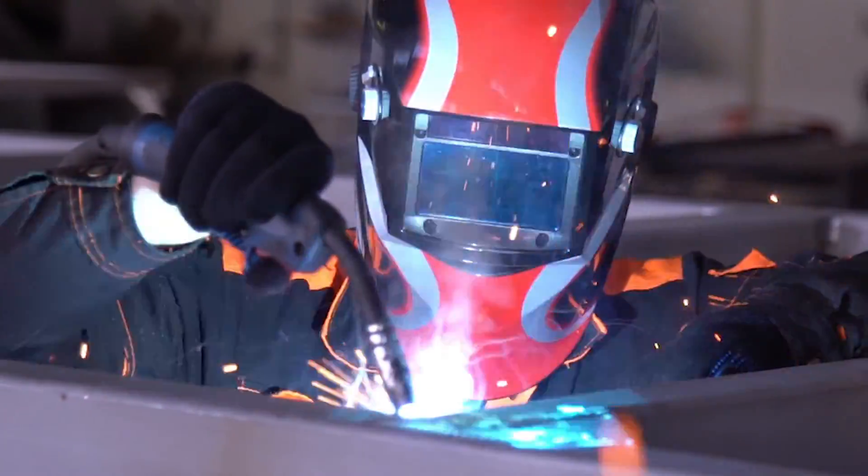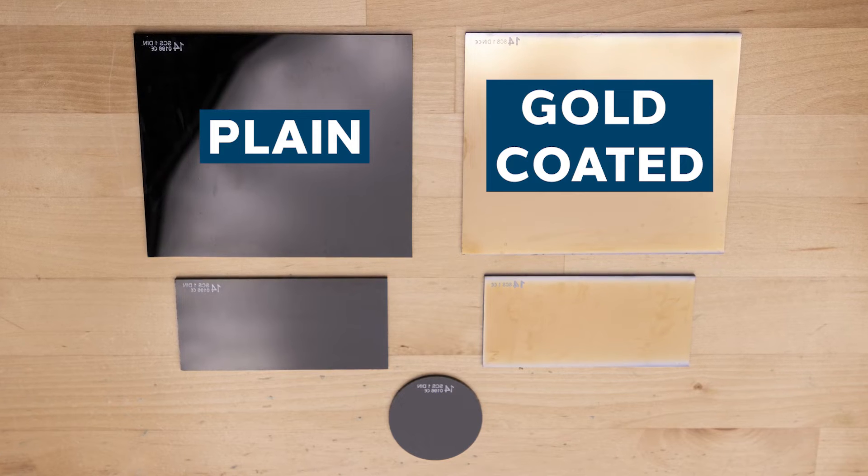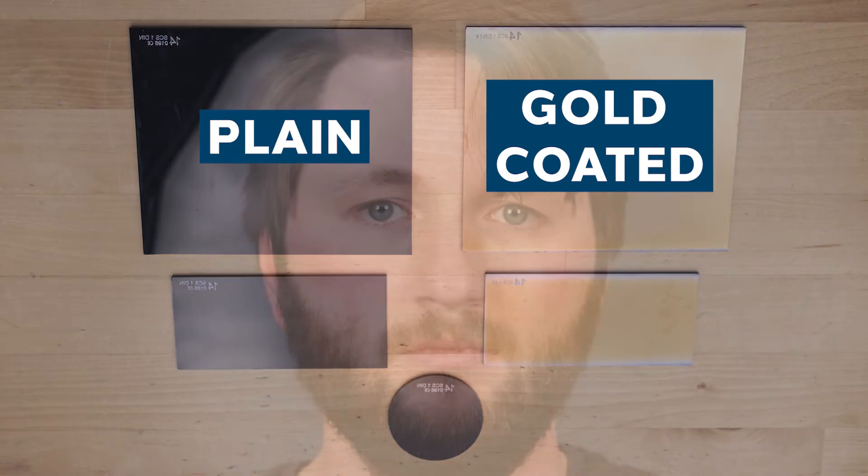Lastly, we offer individual glass lenses. These can be used to replace the lens in your welding face shield or to make DIY Solar Eclipse glasses. We offer a plain and a gold coated version in two sizes, small and large, as well as a circular shaped option.